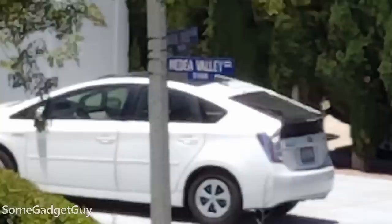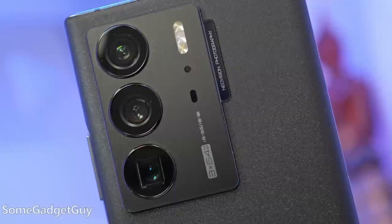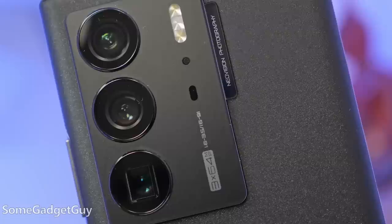We can't fault ZTE for the hardware, but we do need to see what they might be able to do with the software. So much of what makes an Axon interesting is this almost brute-force approach to hardware — a trio of 64-megapixel cameras, but the main sensor and ultrawide are both top-tier for sensor size. A beautiful Sony 1/1.3-inch sensor, and the telephoto has a very large half-inch sensor on a periscope folded lens.